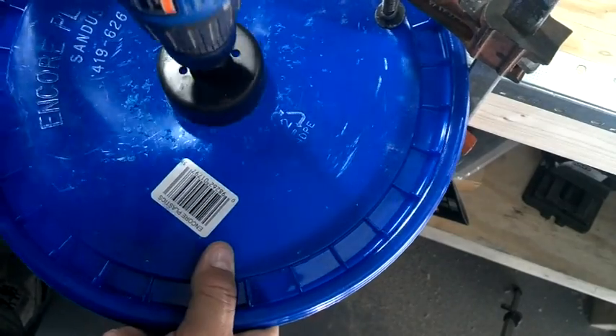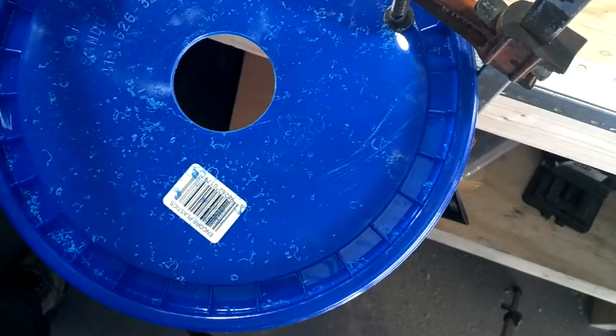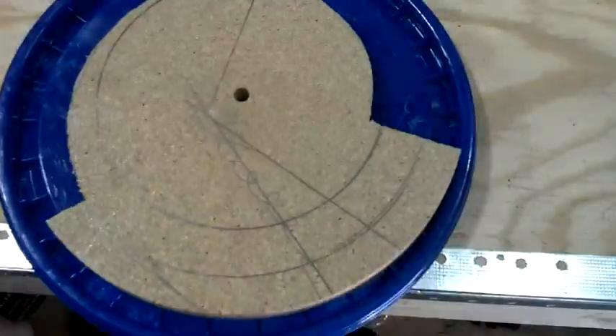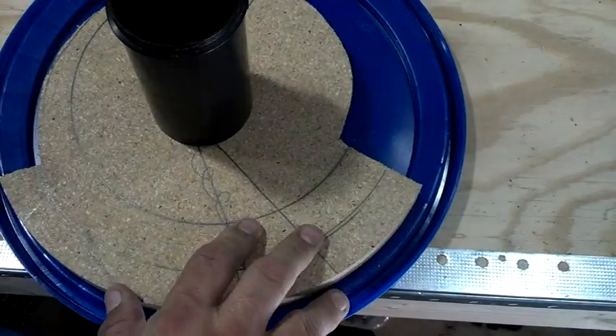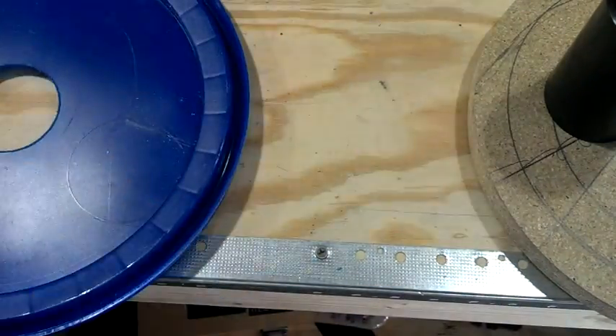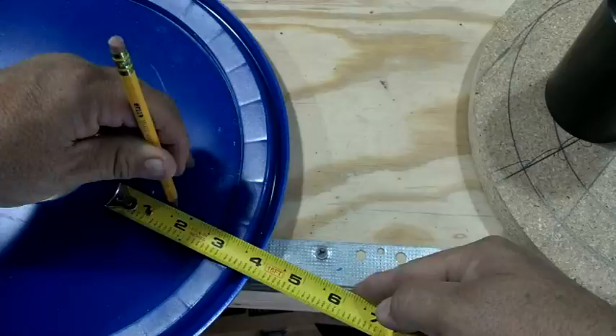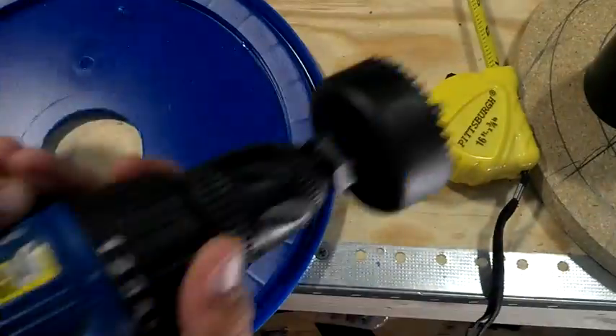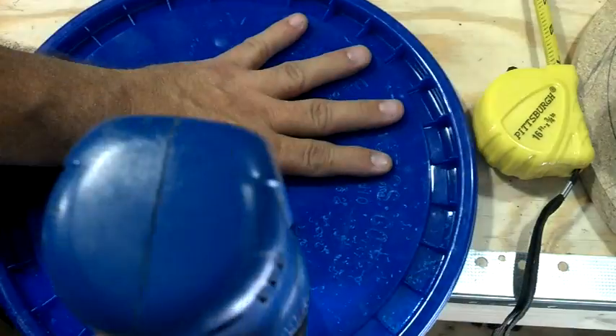Good evening everybody, this is North Carolina Prepper. I wanted to make one of those vacuum separators or cyclone separators. In this case I used the Thien design — T-H-I-E-N — and the baffle. I'm not going to go into pretty much how it was made because you can find hundreds of these online, but I wanted to go ahead and build a prototype and test it.